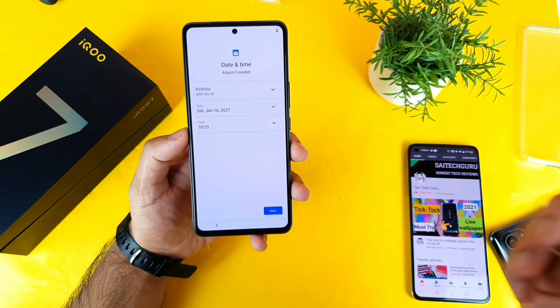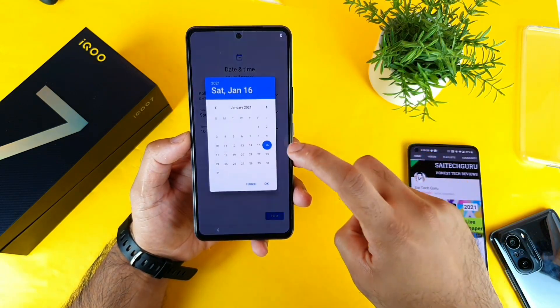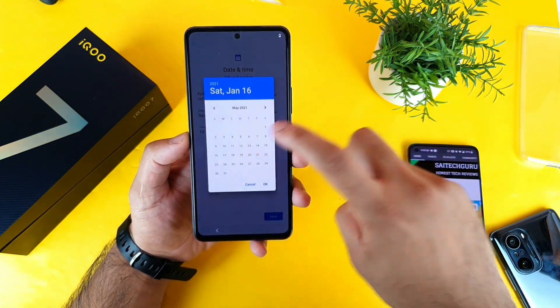So right now let me try to select the time and everything. I think today's date is about May 19th.